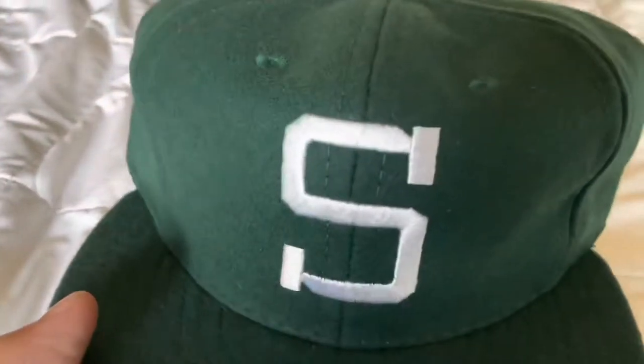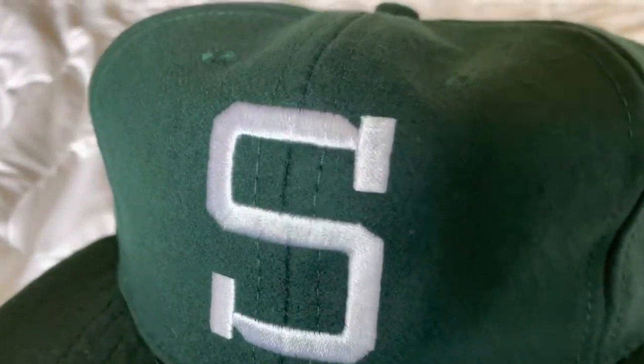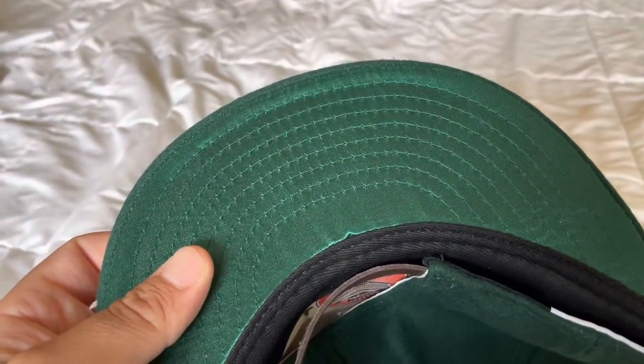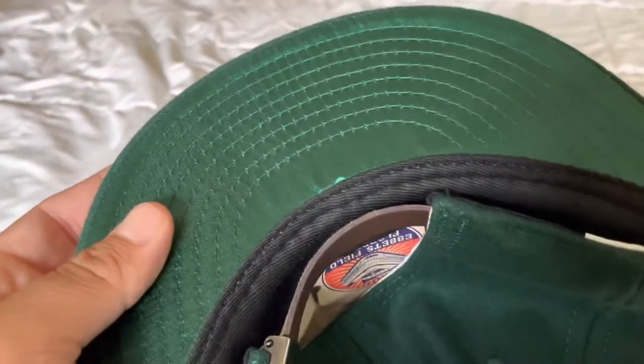So I'm gonna do some close-ups and give a quick rundown of what we got. This is the Michigan State 1954 hat. You got the genuine green wool broadcloth, you got the white embroidered 'S' on there. Got the standard visor — not the soft one. They do have soft visors, but this is the standard visor with the satin green under-visor, which is pretty cool because since it's already a green hat, it kind of matches. You got the buckram crown — the vintage haircloth-backed buckram crown.